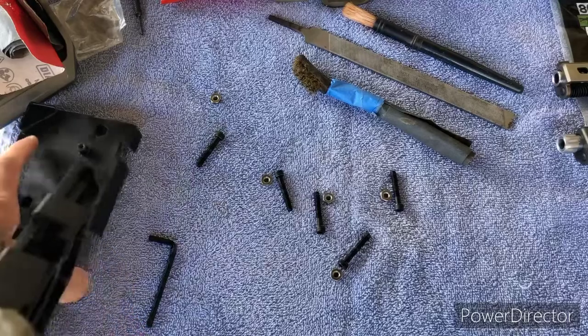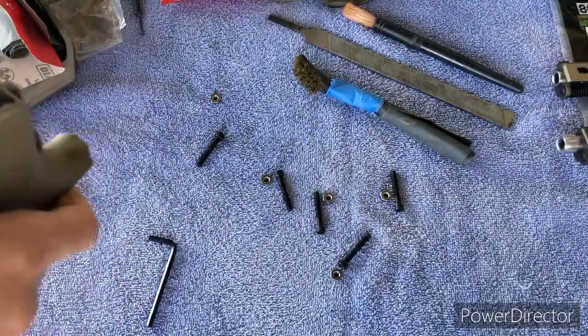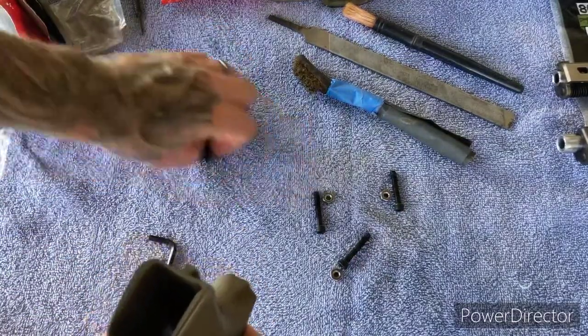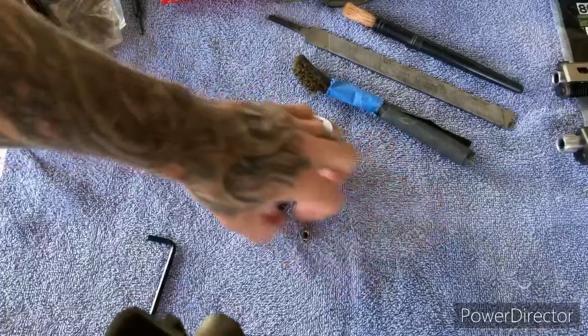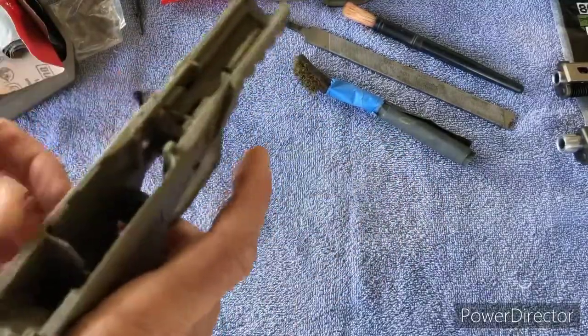Start off with 400 grit, work your way up to a thousand, then two thousand if you really want to take the extra time — I like to. I'll show you what the results look like.